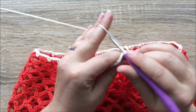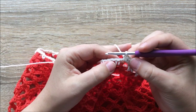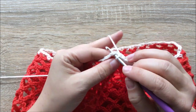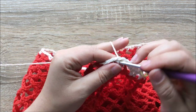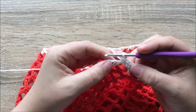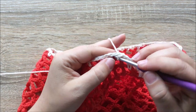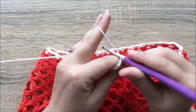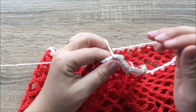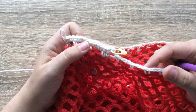The pattern is: one, two, three single crochets into each chain space, and a single crochet into the next single crochet. Please continue with that pattern all the way around and I will see you when you get to the end of round 32.